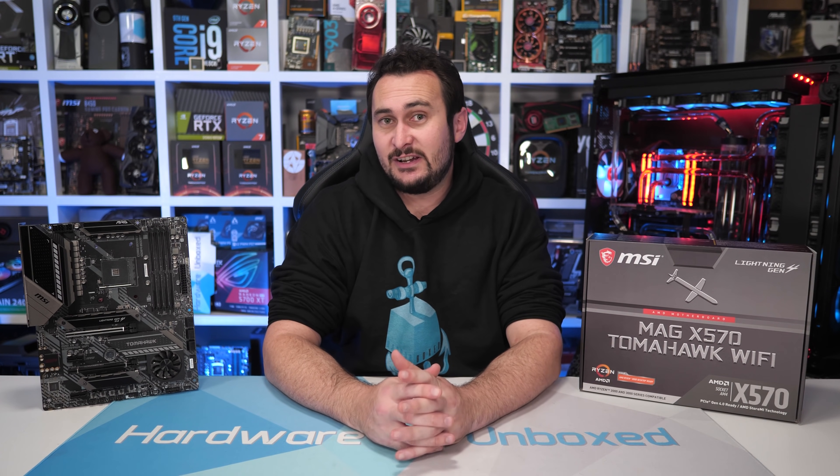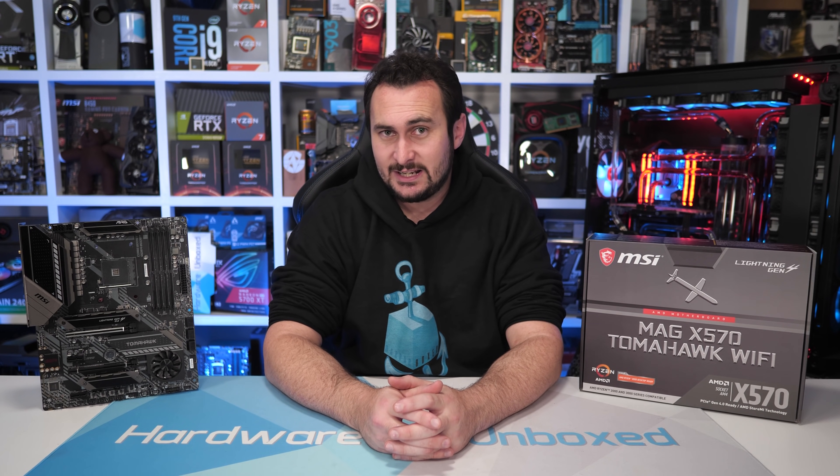The Tomahawk also obliterates MSI's own X570 Gaming Pro Carbon Wi-Fi. Basically the only advantage that board has is PCIe Gen 4 bandwidth for both M.2 slots — beyond that, the Tomahawk is better in every conceivable way, and there's obviously no comparison when it comes to VRM quality. Please MSI, discontinue the Pro Carbon already — it's an embarrassing motherboard. The X570 Tomahawk looks to be the new go-to X570 motherboard and certainly the best offering at the $200 price point. We just need to see it go on sale at that price, and MSI can claim their long-awaited victory.